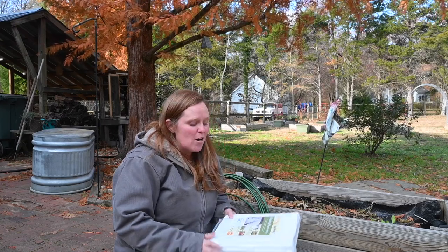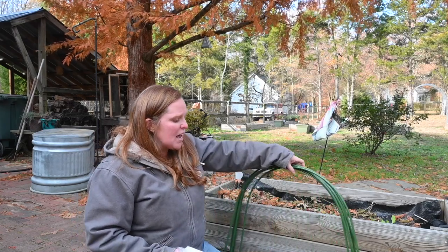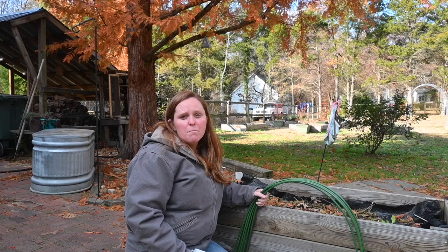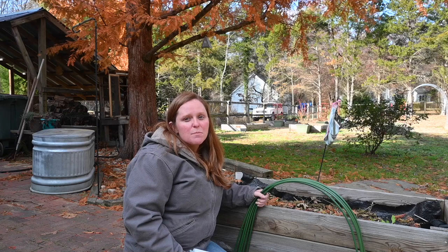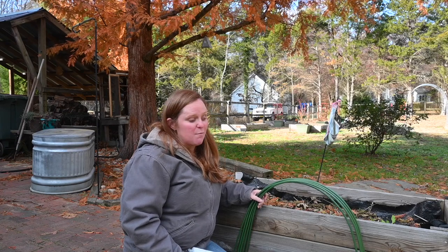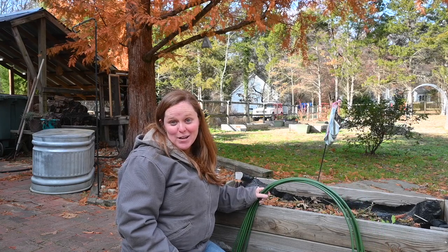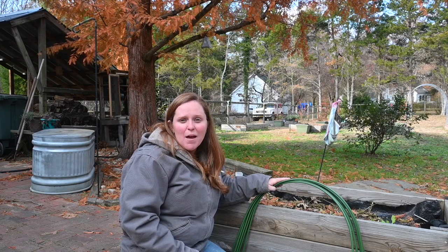I have my frost cloth and we had intended on building hoops — that's what we have for our other garden beds — but we just ran out of time with Thanksgiving and Christmas. So I purchased these hoops from Amazon. They came really quickly, which was awesome because I needed to get this done, and they come in two different sizes. I'm going to put the setup on time lapse so you can see how I set it up, and we'll chat when we're done.